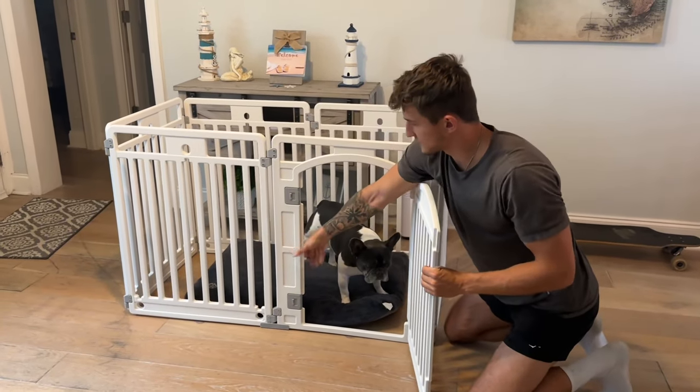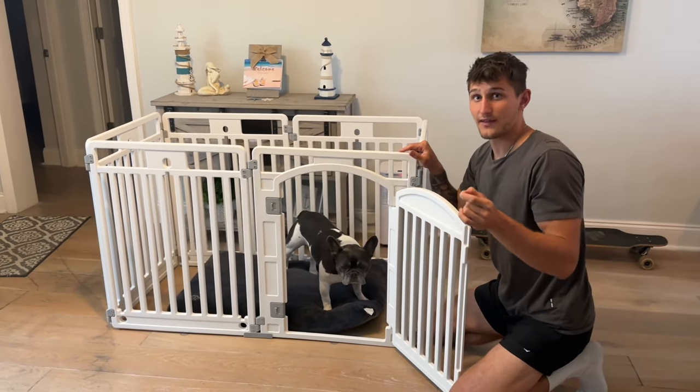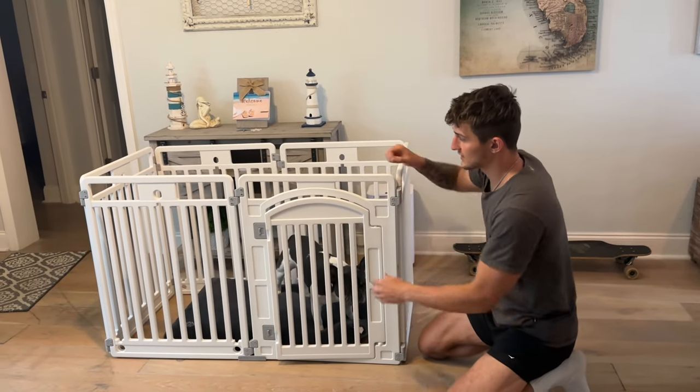There are suction cups on the bottom, so this actually really sticks to the ground well when you get it onto the right surface. And they give you nails that you can place into here and it digs into the ground outside, making it even more stable outside.